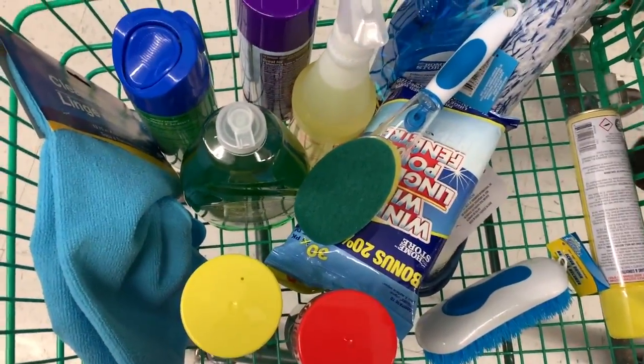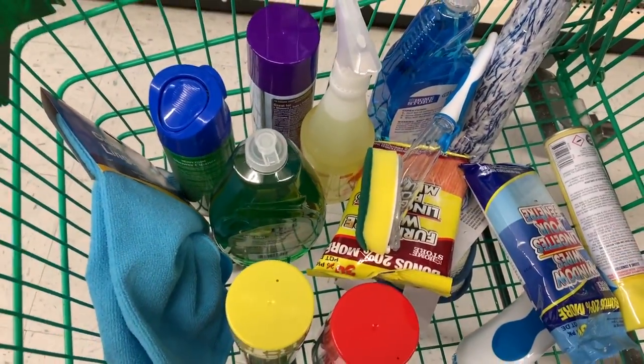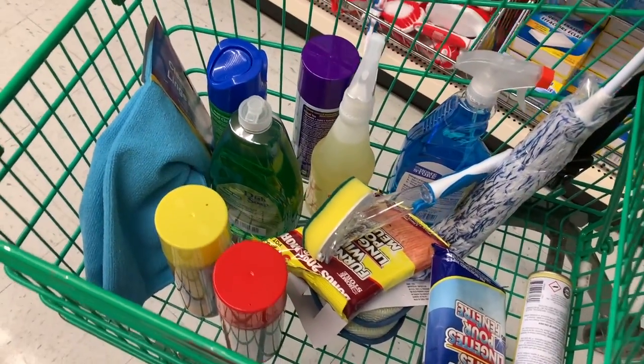I'm going to go through all of these bags, show you guys everything that I bought, and then after that I'll try out all of the products. I'll do a voiceover while trying them out to tell you what I thought, if they actually worked or if they didn't, and if I would recommend them or not.